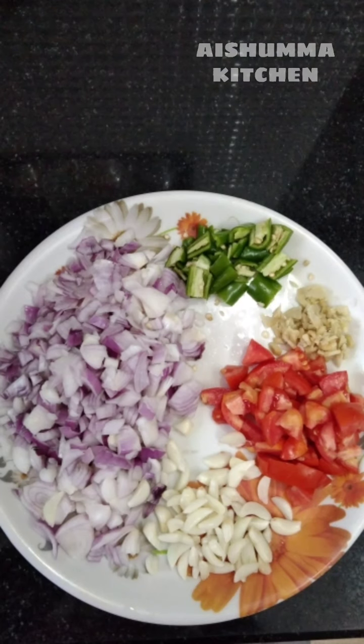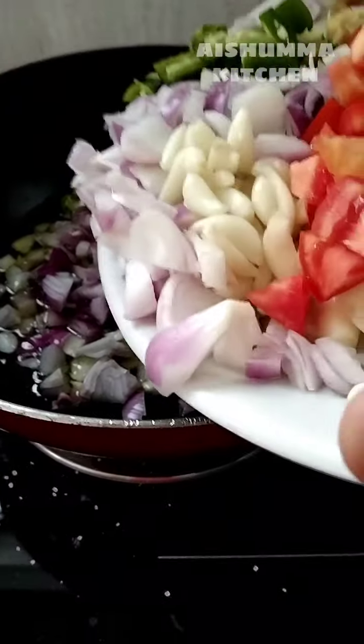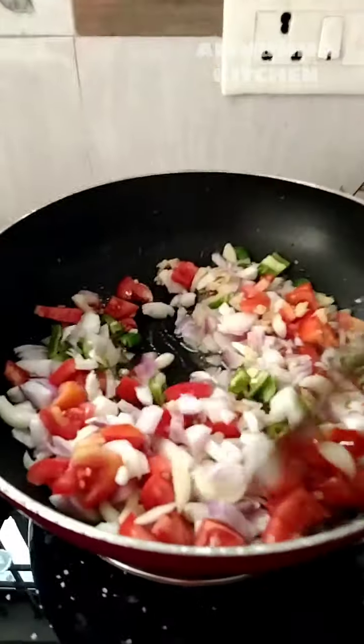Hi friends, we have a jammin roast. We have 3 shawai, 1 thakkaliyam, 6 cup, and 4 kapps. I am using this for 4 pappas. We also use the engine.